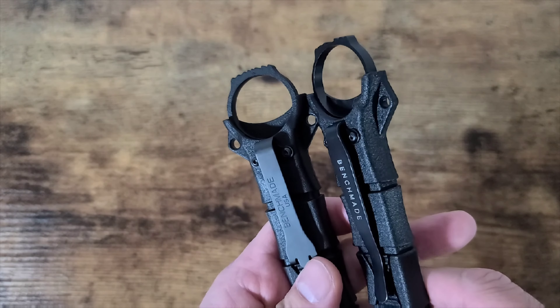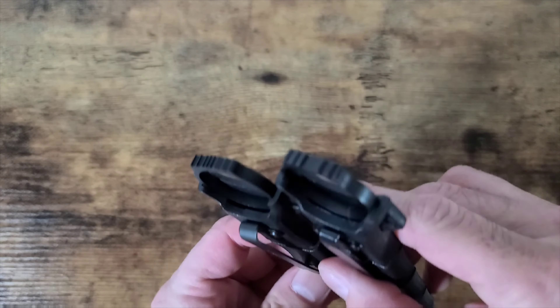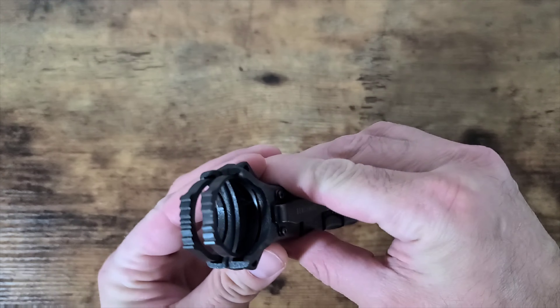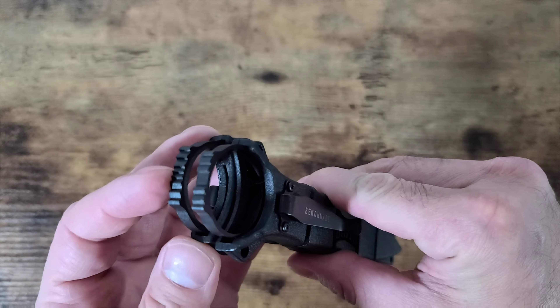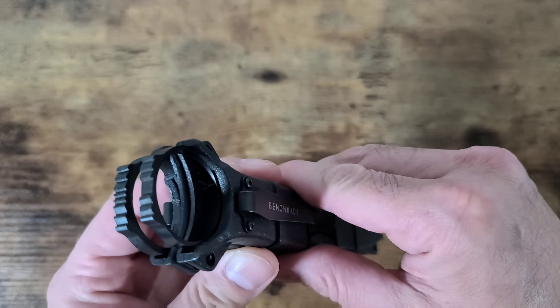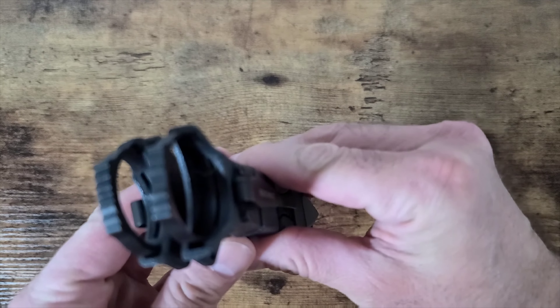If you look at the handles side by side — the real Benchmade has two more jimping spots in the middle. The Chinese version does not have that jimping in the middle. Another clear look: notice that's different too. The Chinese version has two fewer spots and a little flat spot in the middle.